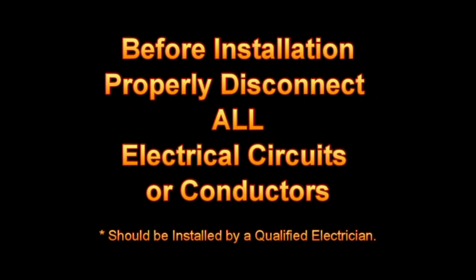Before installation, properly disconnect all electrical circuits or conductors from their source of electrical power.